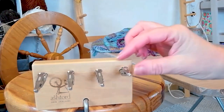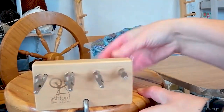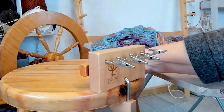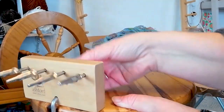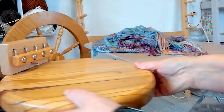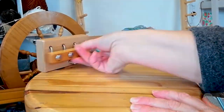This is my fringe twister — it's from Ashford, it's such a useful little tool. I just attach it to an old kitchen stool so it's the right height for the table I'm working from. I'll just turn it around so you can see the handle at the back, which turns the pegs.